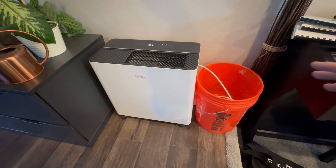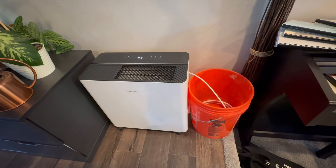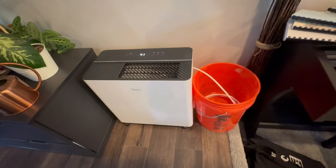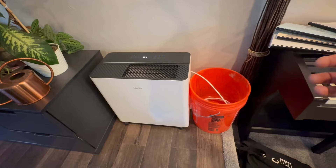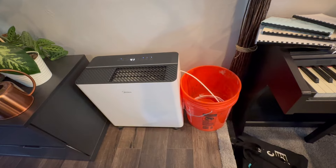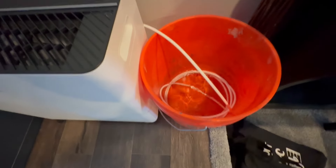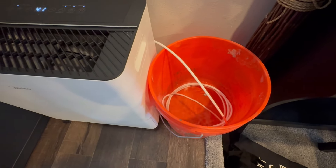I've moved the unit into my living room slash dining room — a bigger area of the house. I originally had it pumping into the sink in the kitchen, which worked great, but it was a little more closed off and I didn't feel like it was getting the humidity in the rest of the house. It's only been here a couple of hours and I've already gotten well over a gallon and a half of water out of the air already, so it's definitely doing a good job.